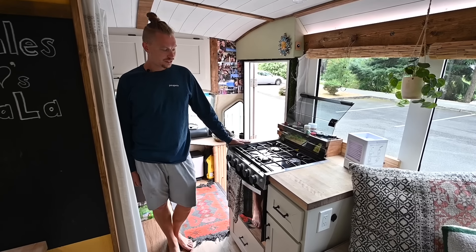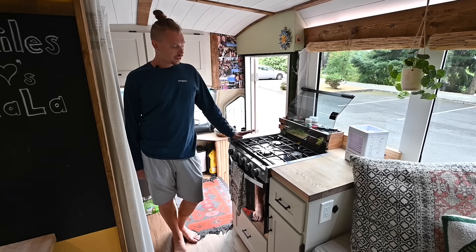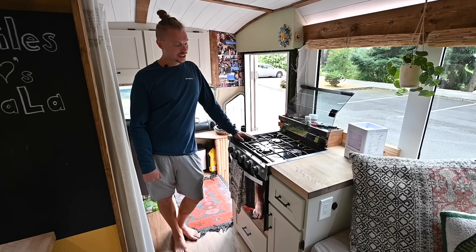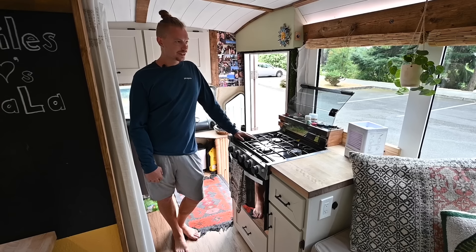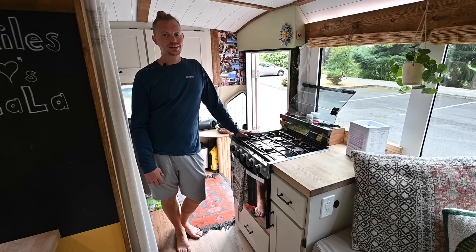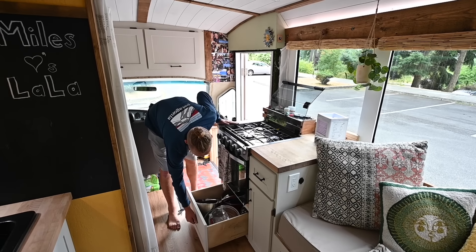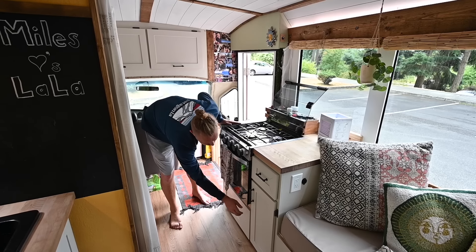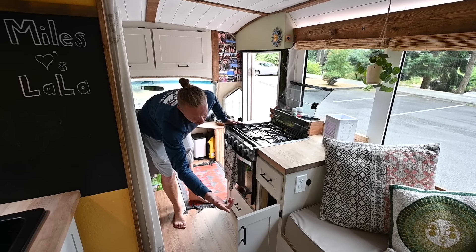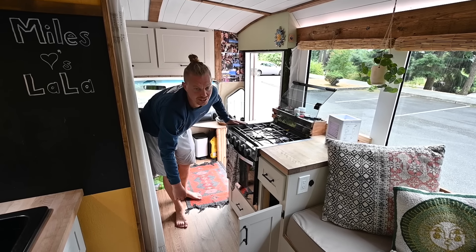This is our stove-oven combination — we have three burners on top and a double oven on the bottom. We love the cooktop. The oven itself is a little finicky on the temperature, but it does get the job done for pizzas, French fries, or whatever. Mainly we use the cooktop though. Under the stove we have storage for pots and pans and a couple trays. On this side it's all appliances and cutting boards — like our rice cooker, some olive oil, a couple of cutting boards, and a couple more of the bigger pans.